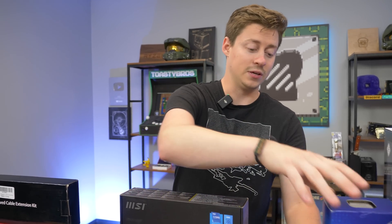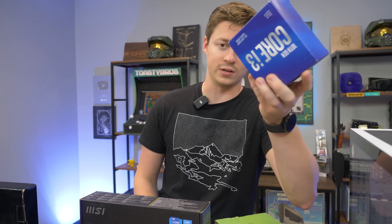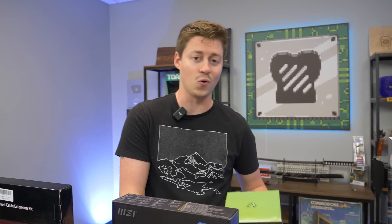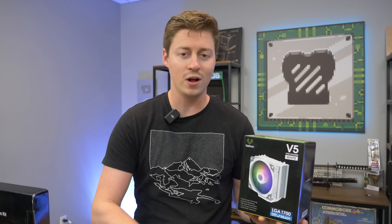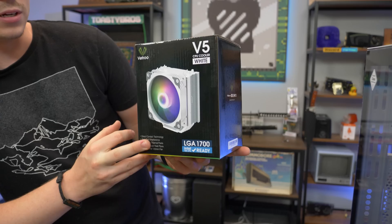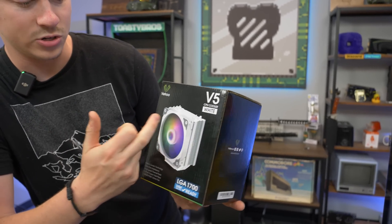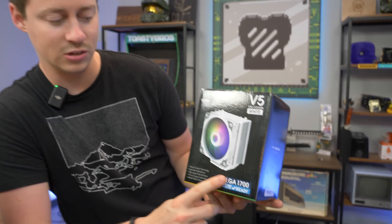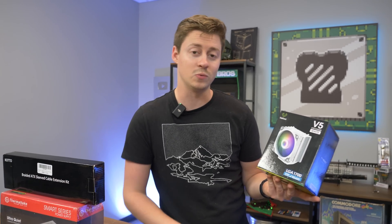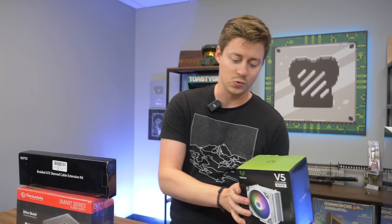To cool this CPU, we decided to get an aftermarket cooler. Now this does come with a stock cooler — they're not pretty and don't work super well, but they work well enough to keep it cool. But this aftermarket cooler may get us a couple extra frames in high-end titles. This is the VTru V5 in white, it's ARGB, and it's LGA 1700 ready. So if you decide to go 12th gen with this build, you could use this cooler.